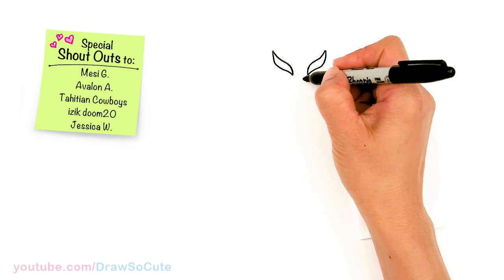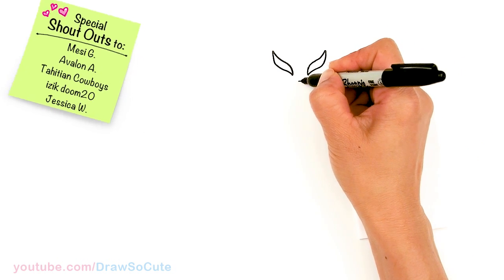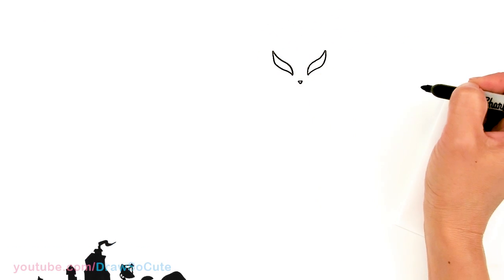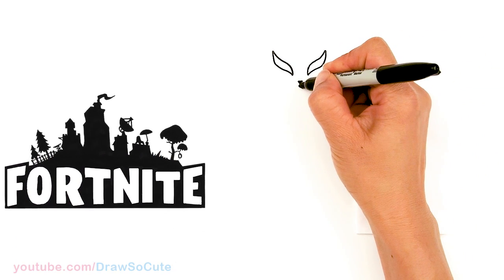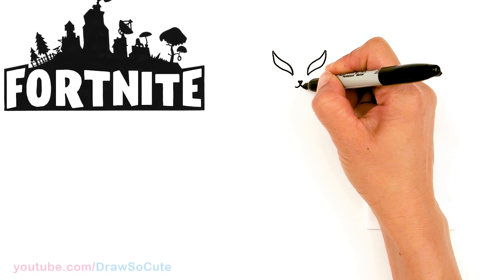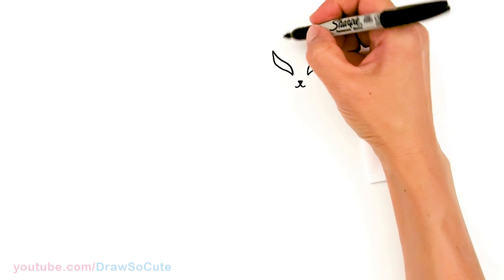Now let's come to the center of this eye and draw a nose — about right here, draw a little triangle, just shade that in. And then the mouth: from the center just curve out, and same thing over here. Okay, so we have that main part in.